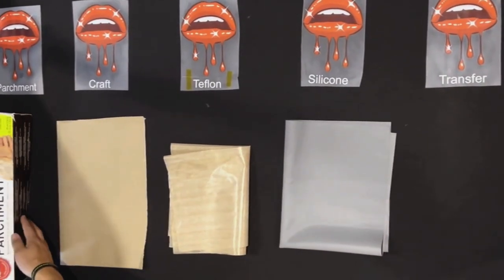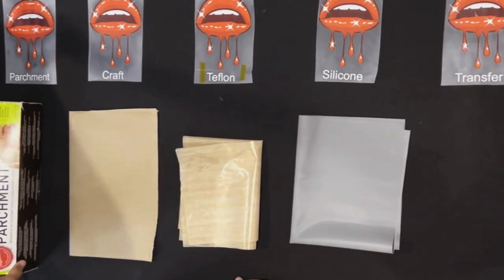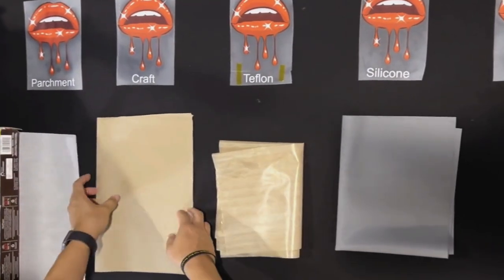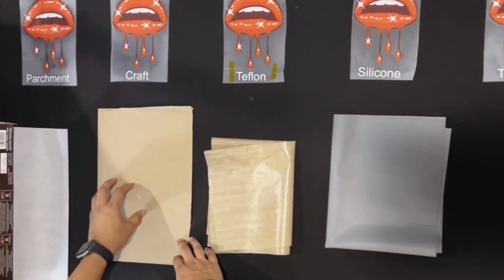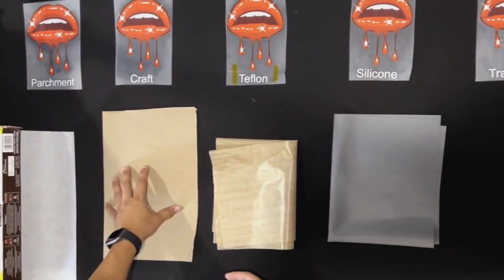Parchment paper is the most common finishing paper used — it's pretty much your average cookie paper that you can get from the supermarket. We got ours from Costco as a three-pack. Craft paper we got from Amazon; you can actually even use a paper bag. If you're looking to get more of a matte, dull look and not something shiny, this is perfect.